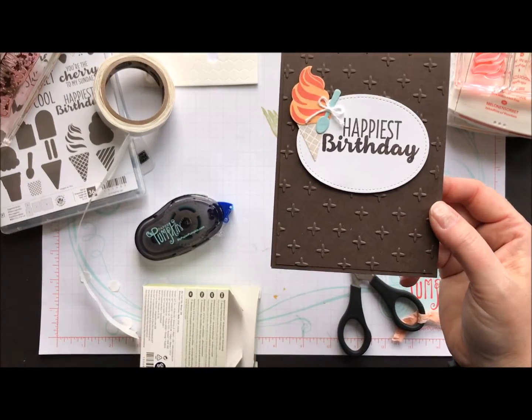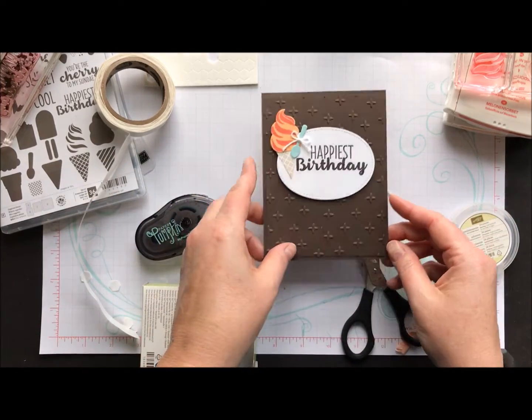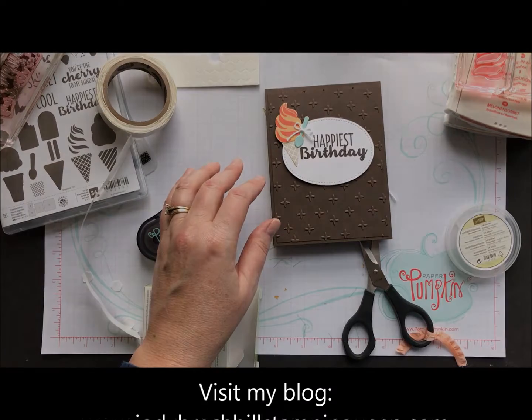And there you have it — a super cute little happy birthday card with an ice cream cone! Thanks so much for joining me. Have a great week and I will see you guys next week for Movie Monday.